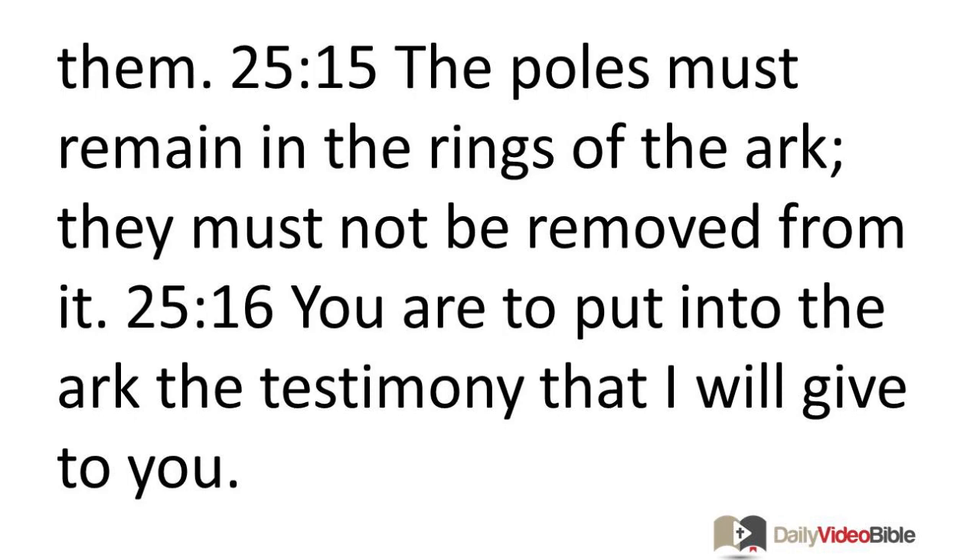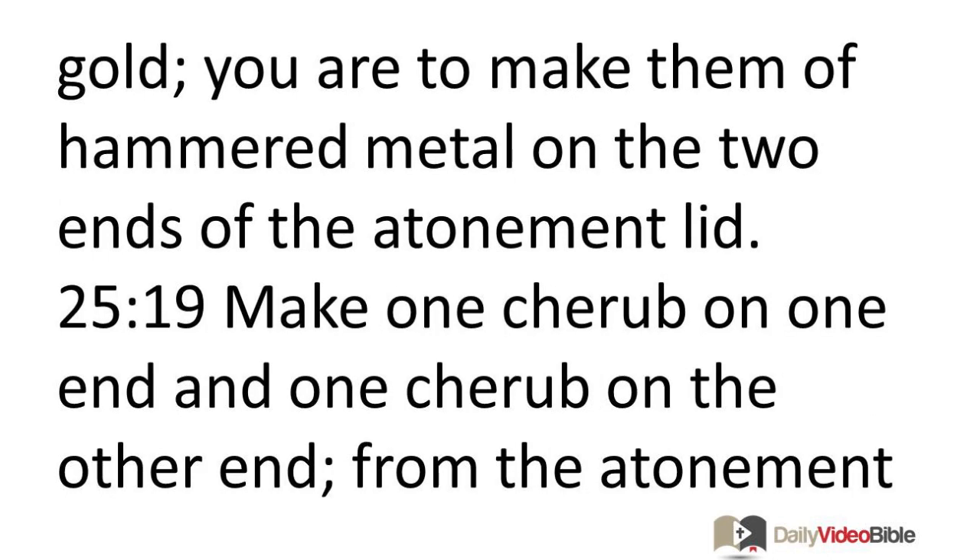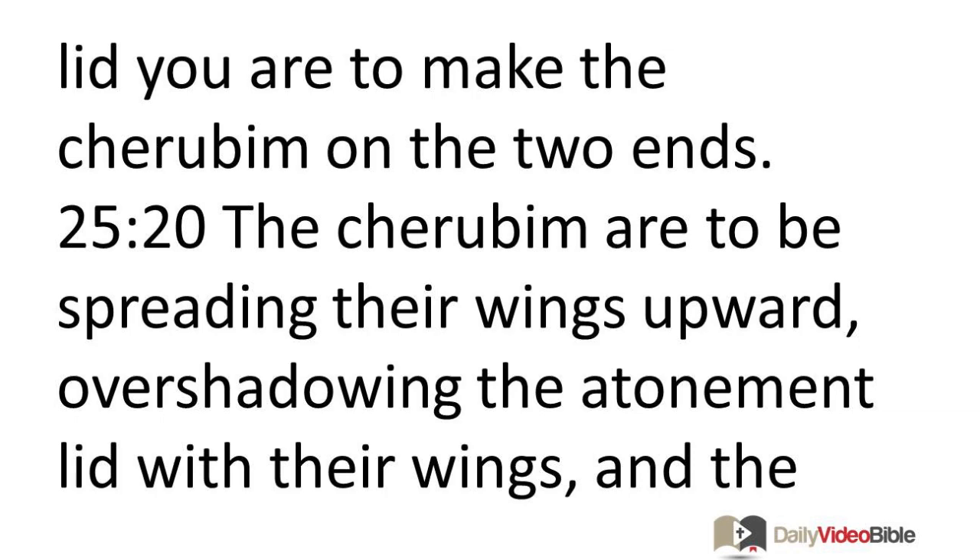You are to put into the ark the testimony that I will give to you. You are to make an atonement lid of pure gold. Its length is to be 3 feet 9 inches and its width 2 feet 3 inches. You are to make two cherubim of gold, made of hammered metal on the two ends of the atonement lid — one cherub on each end.